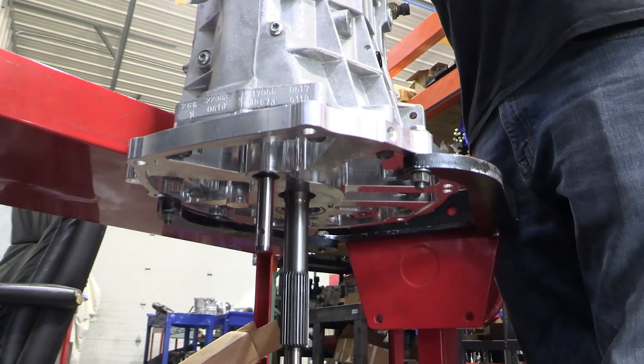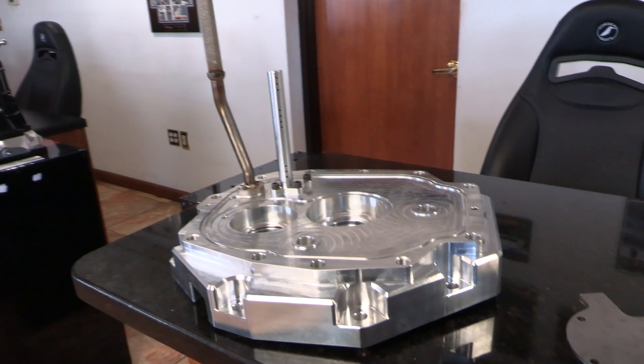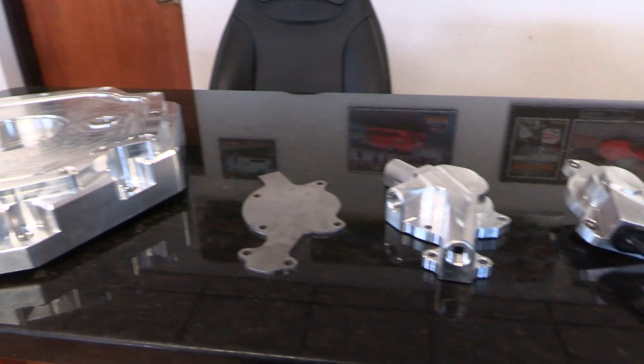Here at Tick Performance, we're introducing two really cool new products: our Corvette Billet Front Plate for Corvette 6-speeds and our GM T56 Billet Front Plate with some really cool new features.